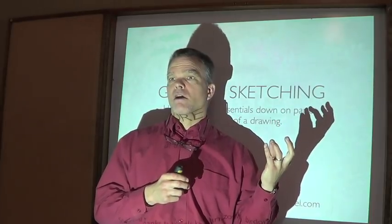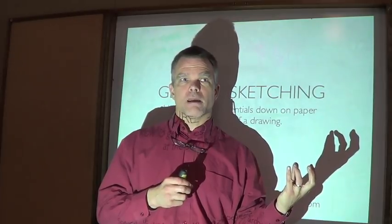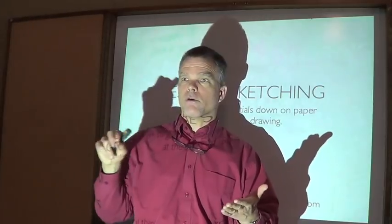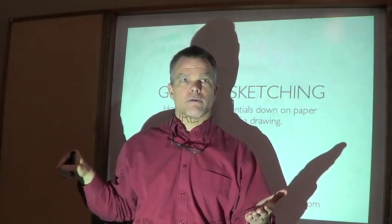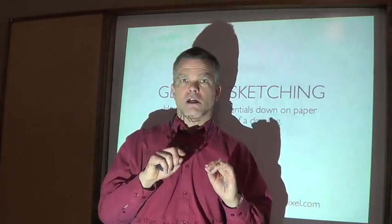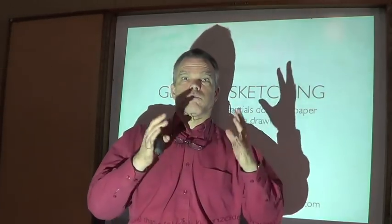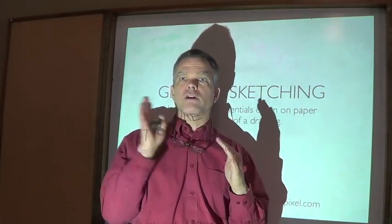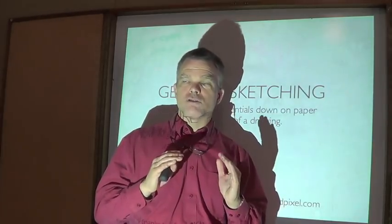Gesture sketching is kind of like a scaffolding or an outline that you write before you write a term paper. When you have to write a paper, you'll often write an outline so you know where you're going, what the major points are, where they are in the story. You then get in there and write your paragraphs, and at the end you check your spelling.